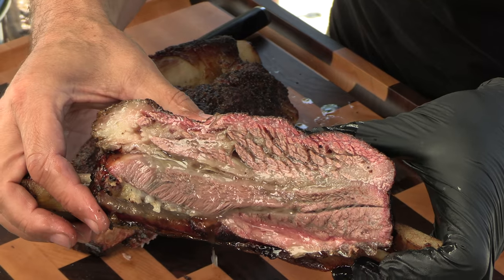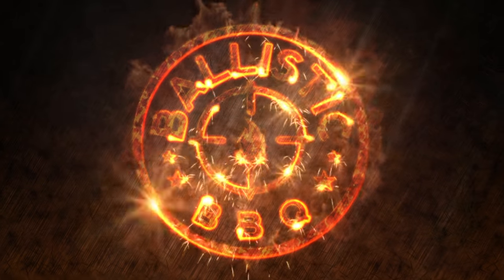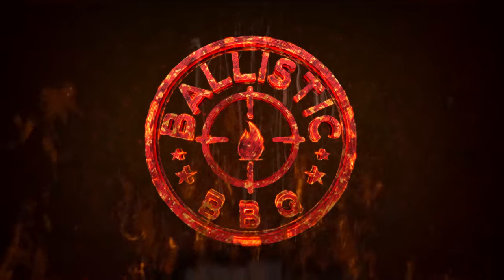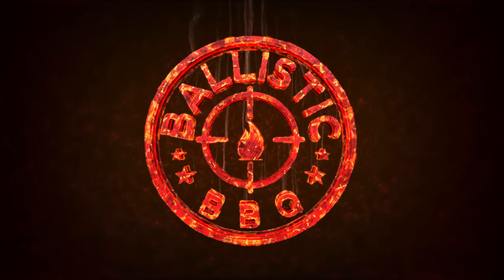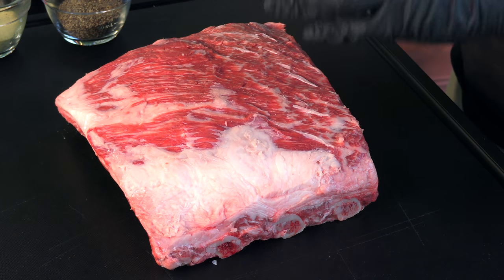How about a little beef short rib action on the pit barrel cooker today? Thank you for stopping by Ballistic Barbecue. Today I am doing beef short ribs on the pit barrel cooker, and these are the ribs I'm doing — a beautiful three-bone rack of USDA prime beef short ribs. It's going to be great. First thing we're going to do is make a very simple rub.